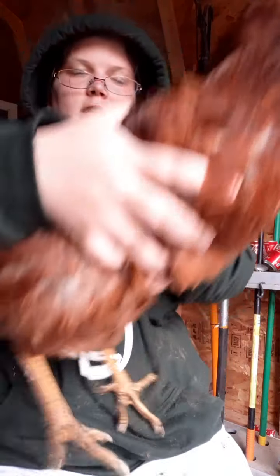Flies can get in and lay eggs, then you can get maggots in your chickens. If it was summer I would be more concerned about that.